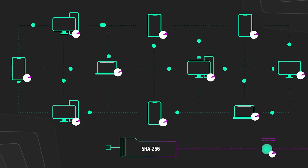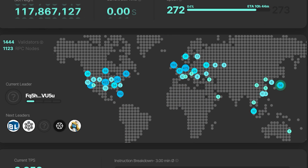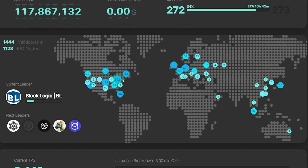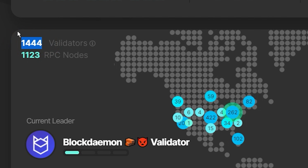The validators are just computer programs. Fun fact: if you go to solanabeach.io, you can see all the validators and watch them taking turns to validate the transactions. There are 1,000 plus validators that you can choose from.